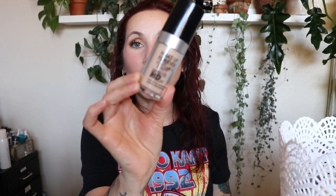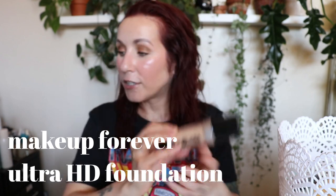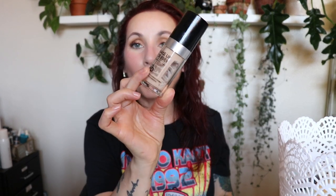I finished up the Makeup Forever Ultra HD Foundation — used it all the way up, scraped it out with my Ulta spatula. You unscrew the top from the bottom portion, not the top. I adore this — best foundation in the world in my opinion — but they discontinued it. I'm glad I didn't find out it was discontinued before I finished it, because I would have hoarded it. Used every little bit up and I was very proud of myself.